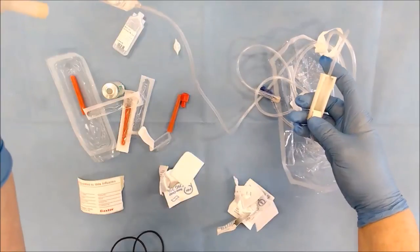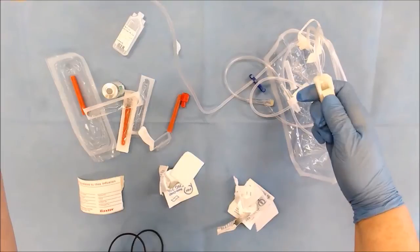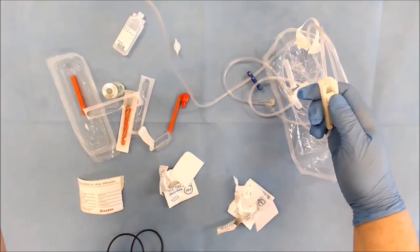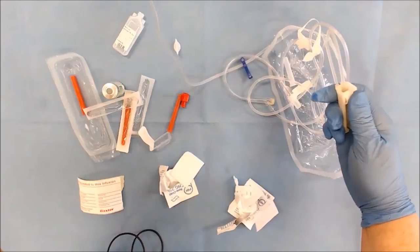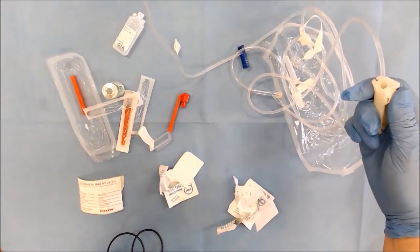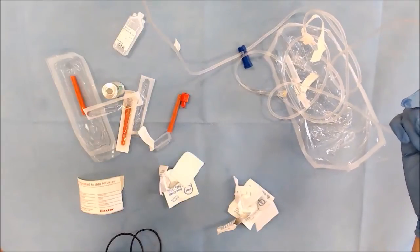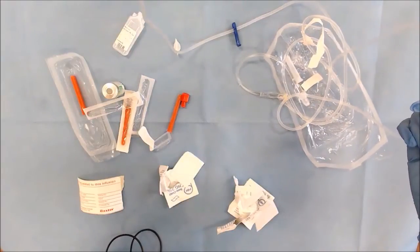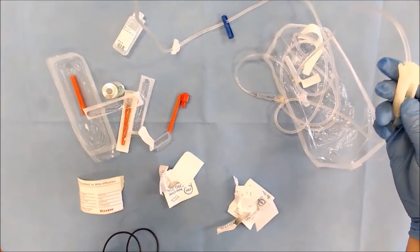Open your roller clamp and prime your line — it's important you prime the line because if the line isn't primed, when you go to your patient and connect it up without it being primed, you'll let air in. Let it all run down to the very end. This is why we leave it in the packet, because it gathers any fluid. Ensure that all the air bubbles are removed.